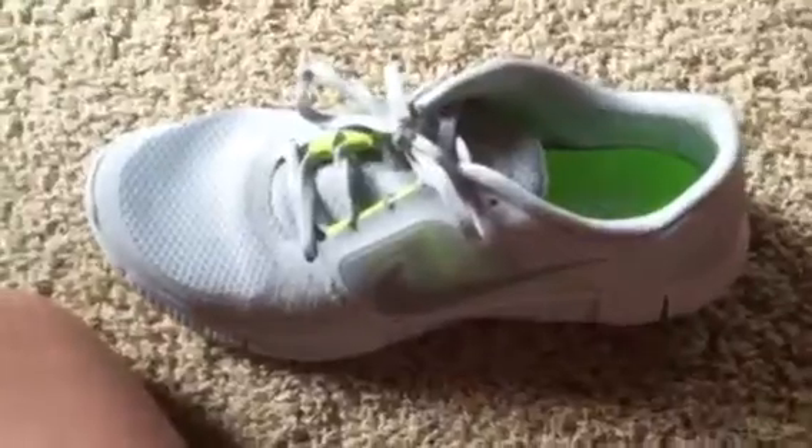The only bad thing I don't like about these is the same grip as the Free Run Twos — they're really slippery. It doesn't wear down to the point where they slide off super easily, but that's the only bad thing I have about these shoes. They're still really good shoes in my opinion.